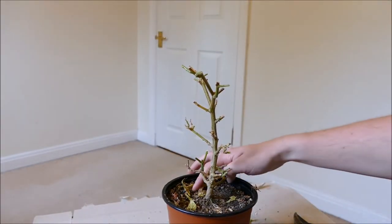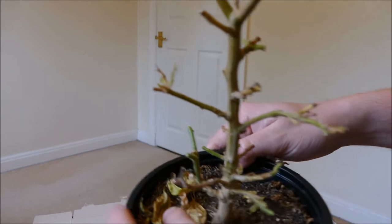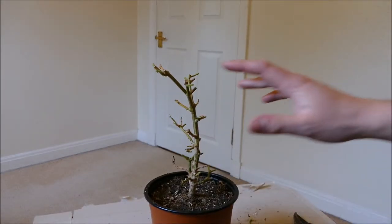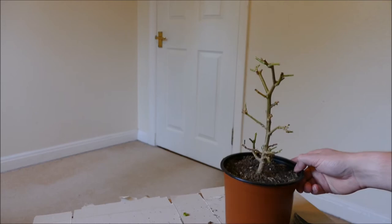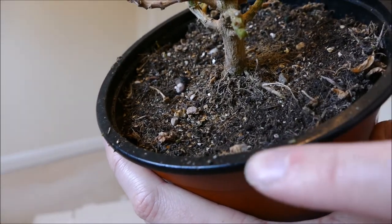So what I'll do is take off the excess leaves and debris from the compost, as that's quite a likely place where aphids can hide and come back from. Now I'll give this a good rinse to make sure there are no aphids stuck on it and to get rid of some of the sticky honeydew that the aphids produce.